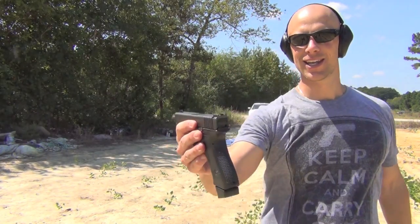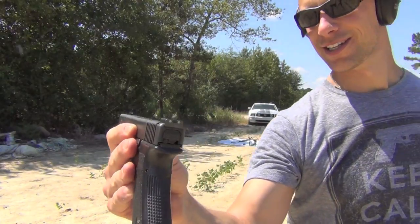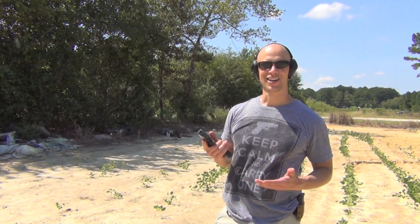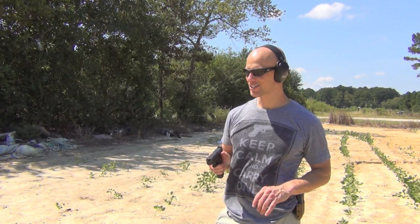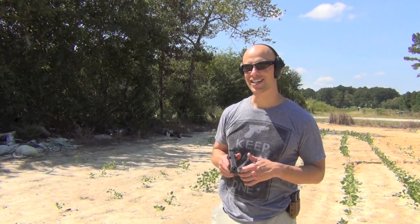But a lot of you guys said that you wanted night sights. Well, they went ahead and did it. So take a look — you'll see there is a night sight option. This one's three dot. They've also done some other stuff we'll get into later on in the review. Your requests have been answered. I'll keep shooting it and then get into what I think about these night sights coming up next.